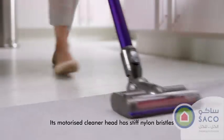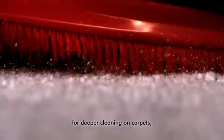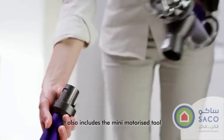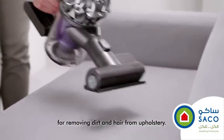Its motorized cleaner head has stiff nylon bristles for deeper cleaning on carpets, and carbon fiber filaments remove fine dust on hard floors. It also includes the Mini Motorized tool for removing dirt and hair from upholstery.